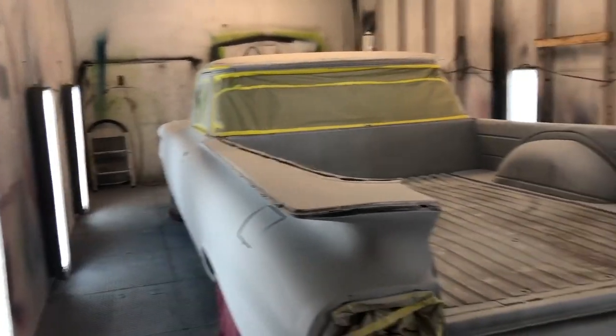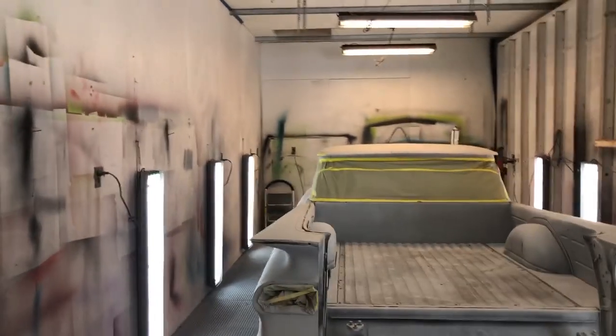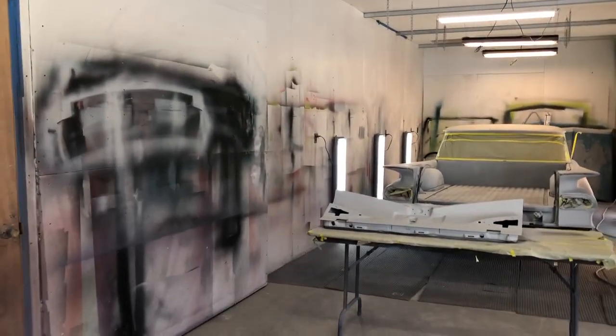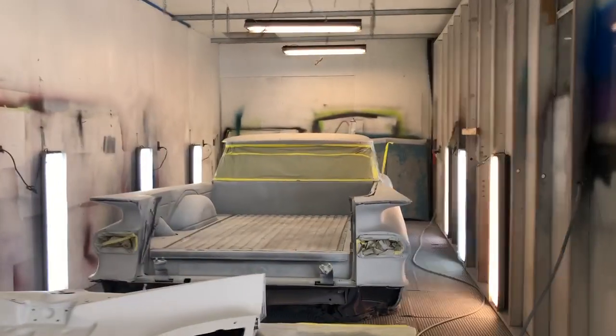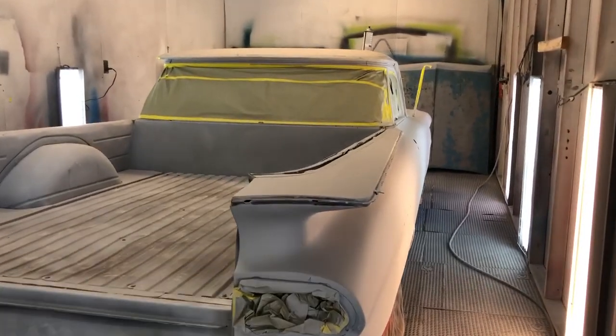So here we go — my homemade paint booth. I'll update you as I go. Alright everybody, thank you, take care.